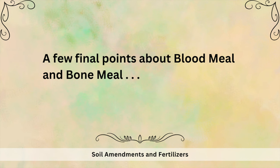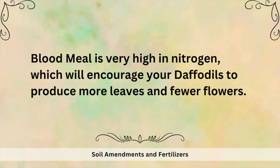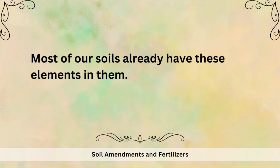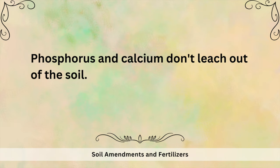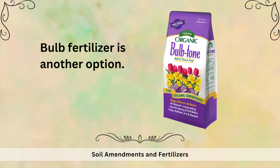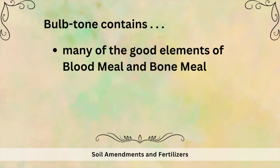A few final points: blood meal is very high in nitrogen, which will encourage your daffodils to produce way more leaves and fewer flowers. Bone meal is very high in phosphorus and calcium, and most of our soils already have these elements — and phosphorus and calcium don't leach out of the soil. So if you feel your soil is lacking in these nutrients, do a soil test first before you spend the money on bone meal.